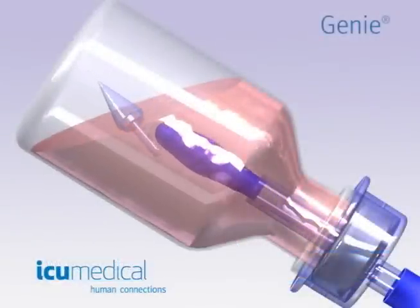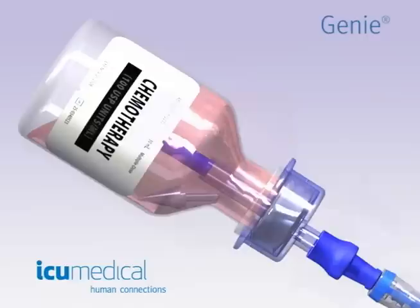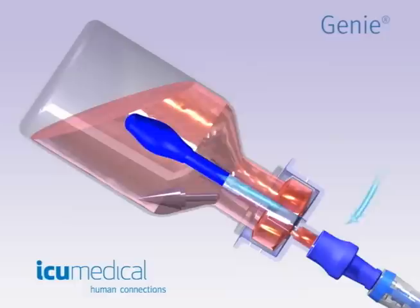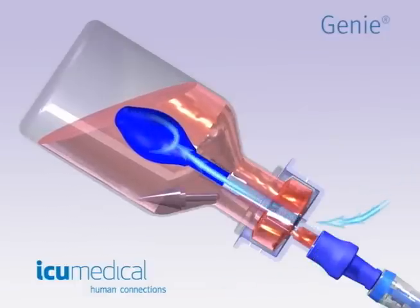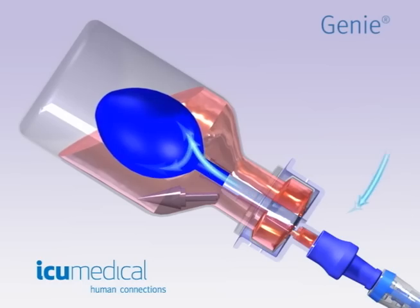The balloon is being filled with air which is entering from the top of the Genie. This air is contained within the balloon and does not make contact with the fluid. It is this air that is automatically equalizing the vial pressure.